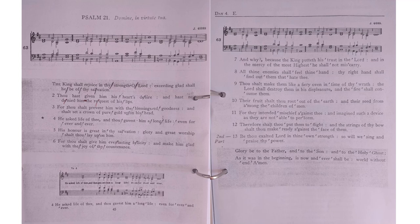Hello and welcome to choir practice at home, Psalm 21. Things to note before we begin.